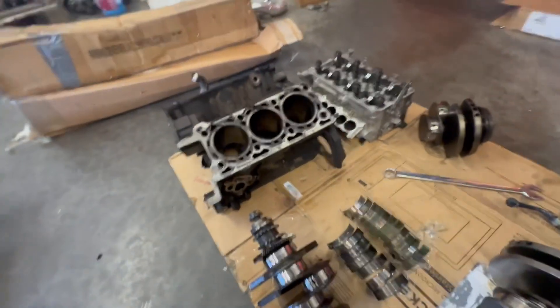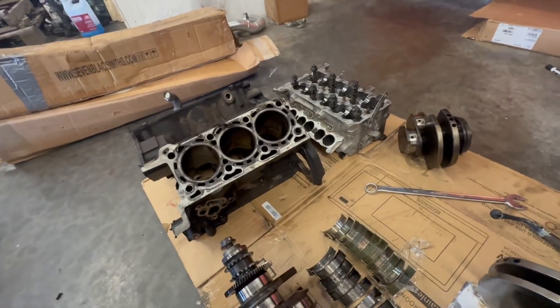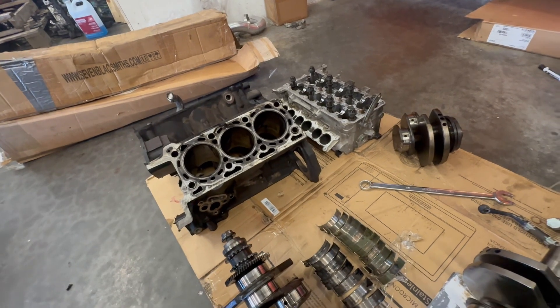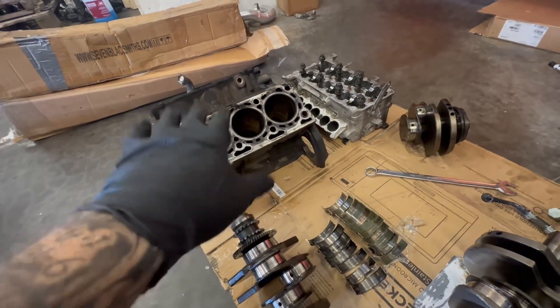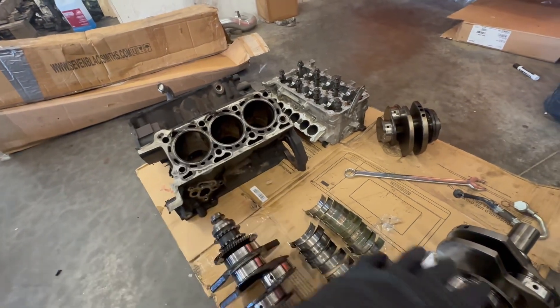Now I'm going to go over a motor that we just stripped apart. This is a motor from a customer's truck that had just shy of 70,000 miles and had not been deleted yet or anything, and the motor failed.